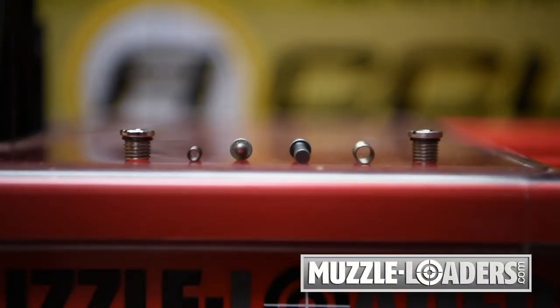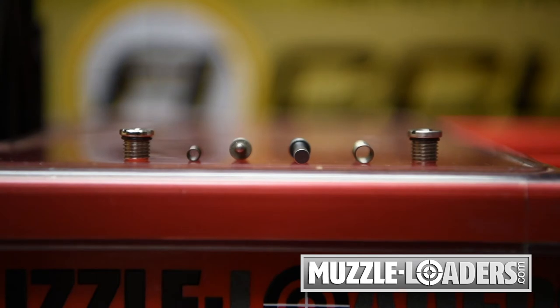First, it's important to make sure you have the correct firing kit. The 209 can be identified by the smaller firing pin, whereas the Northwest has a large firing pin.